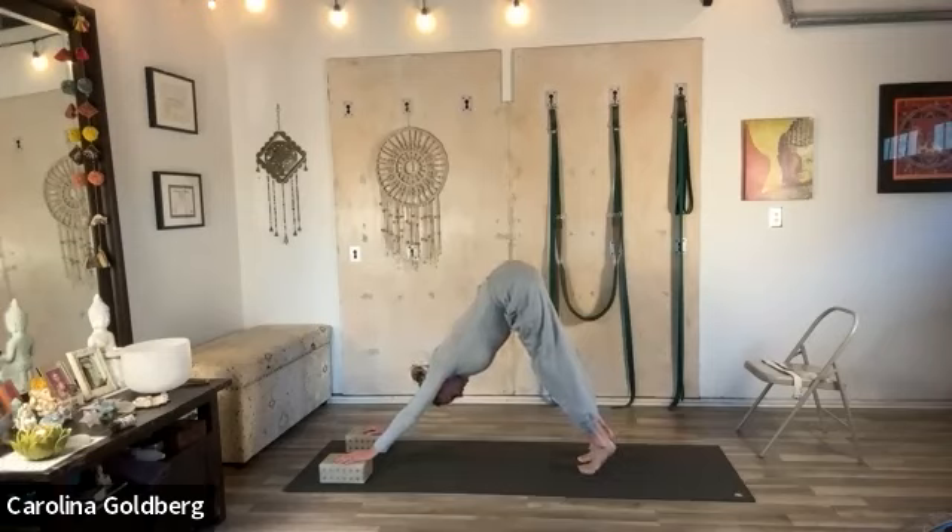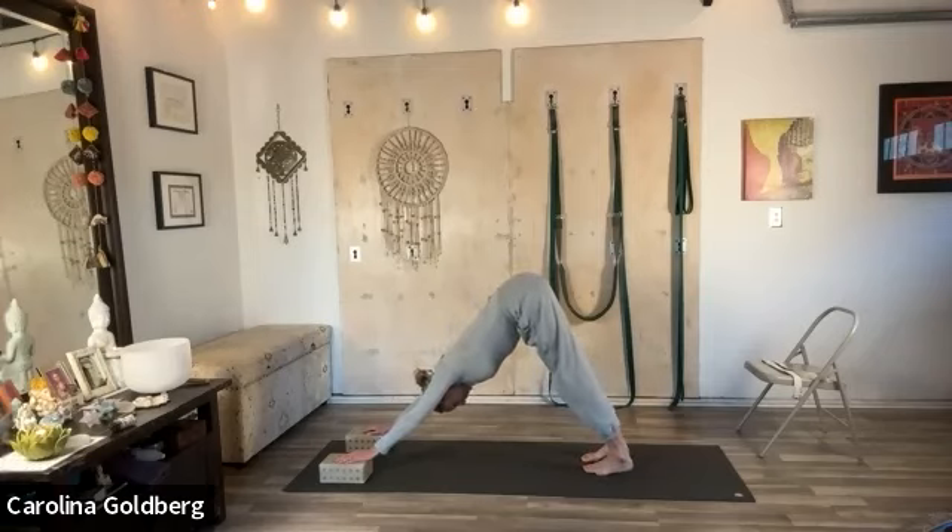Draw the thighs up into the hip sockets and press the tops of the thighs back. Draw the parts right below the navel — the organ body — in, and draw the ribs back. Lengthen the heels towards the floor. Inner side releasing back. From the back of the knee, lift to your hips, and the outer hips are pressing to the outer heels. Spread your toes and stretch back onto the ankles, getting longer and longer. One more inhale, exhale.